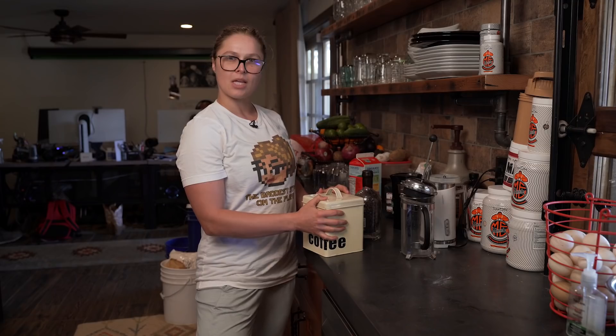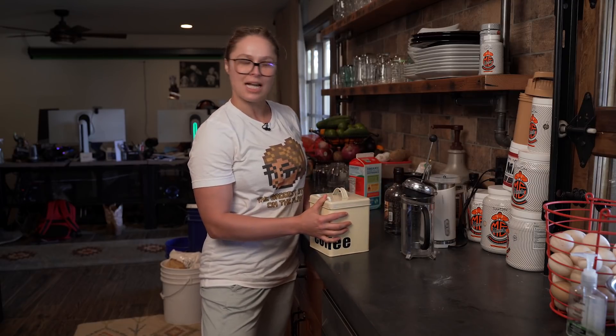Do you ever want a latte at home but you really can't make it taste like a real latte because you don't have an espresso machine or whatever? I'm gonna show you how to make a latte out of a French press.